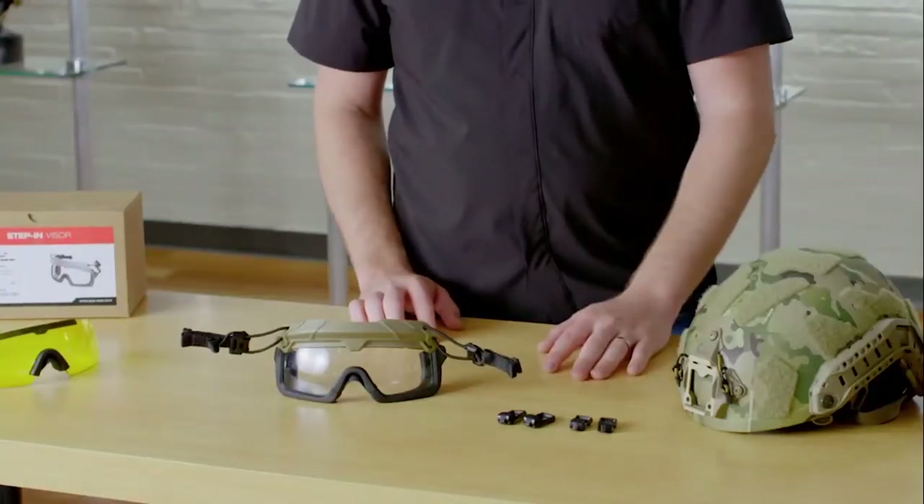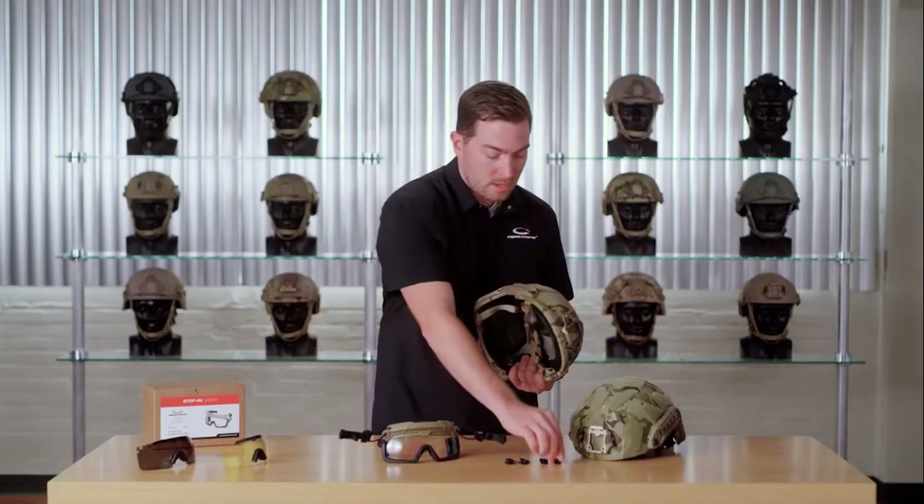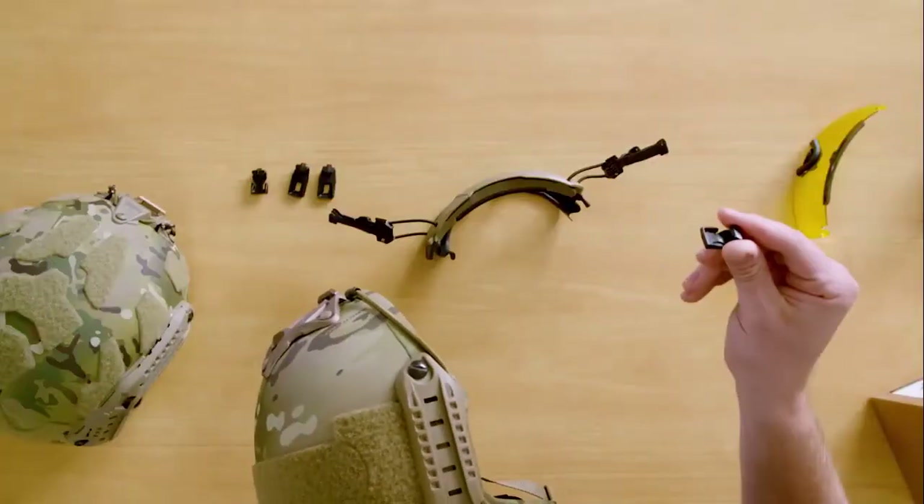These are all the parts that come in your kit. We'll start by taking a legacy helmet and installing the rail clips. If you have a legacy helmet like a fast high-cut, fast maritime, or a sentry helmet, you're going to use these smaller legacy clips.